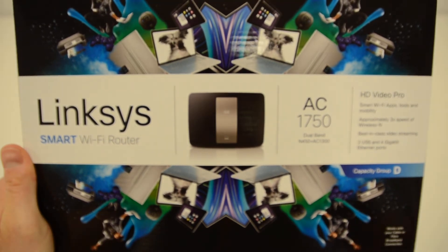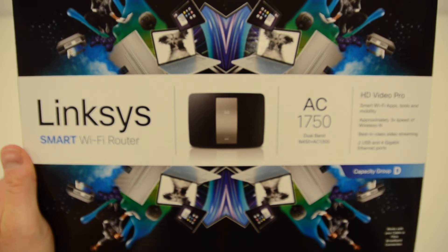Hi and welcome to another Broadband Buyer unboxing video. Today we're taking a look at the Linksys EA6700 AC1750 Simultaneous Dual Band Broadband Wireless AC Router.